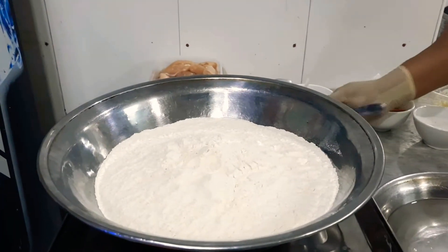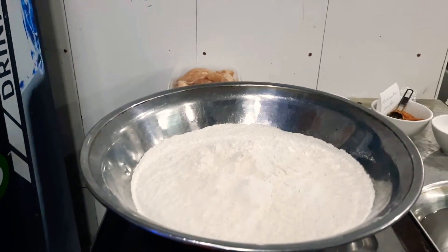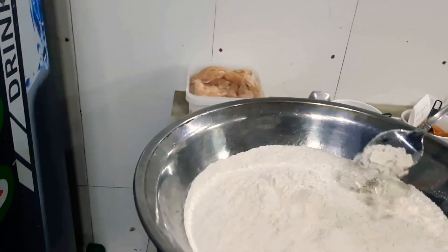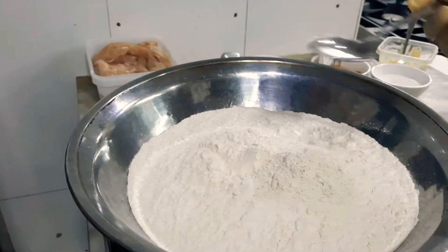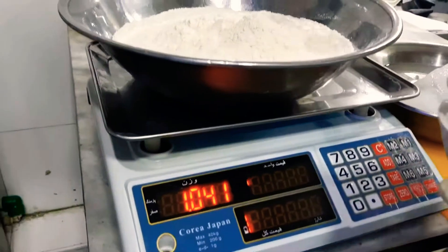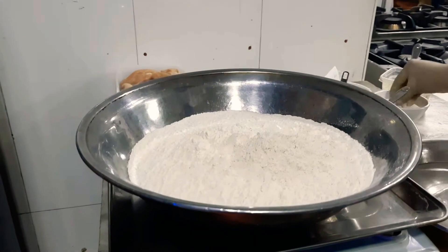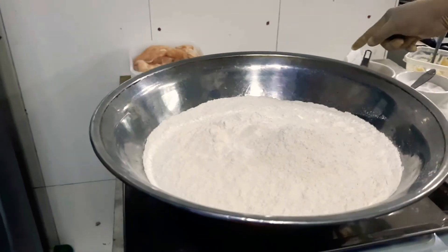Now we are going to show you how to apply the crispy coating to the chicken. We have one kg of flour, then coating powder — we will use 40 grams of coating powder. Make sure: one kg of flour and 40 grams of coating powder.